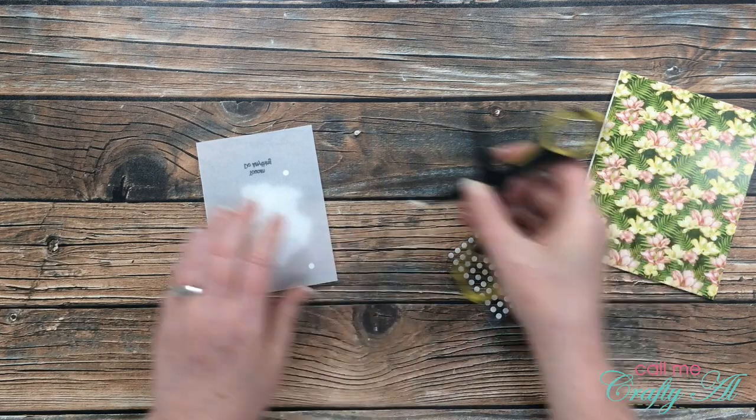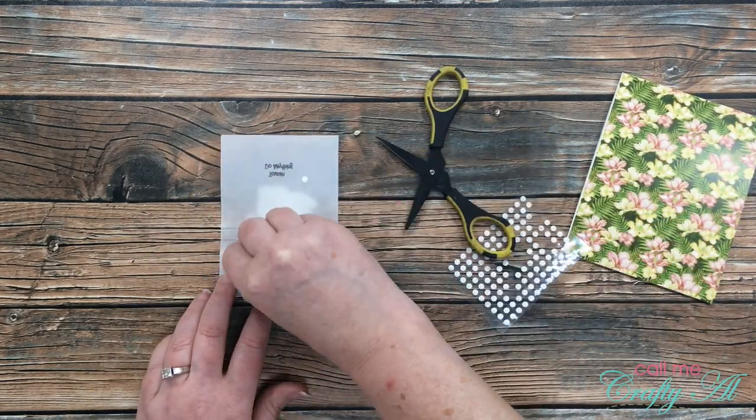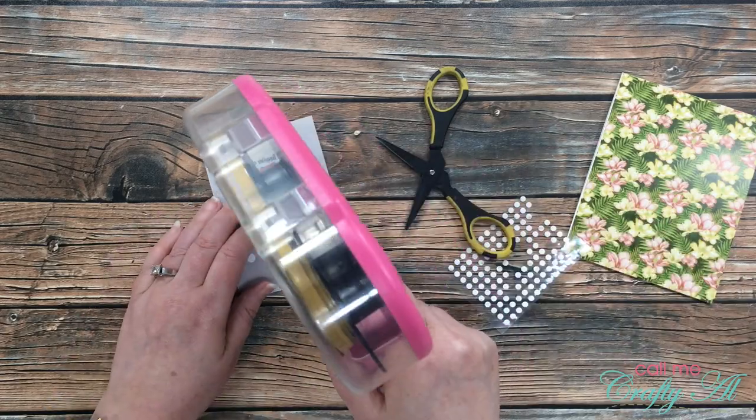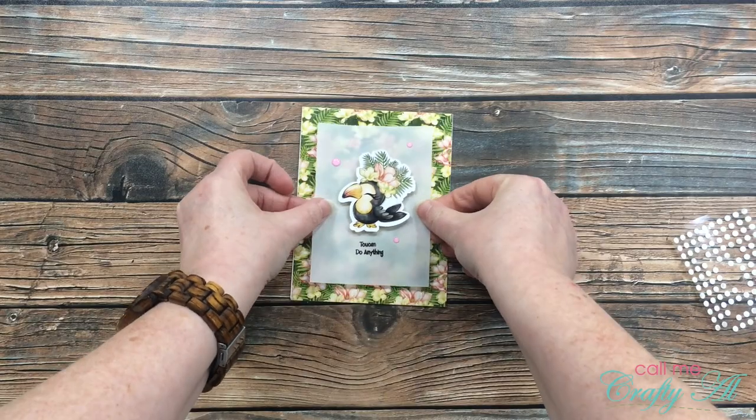Then I turned it over, got out some mini glue dots, and added one behind each of those enamel dots. I did go ahead and bring in my Scotch ATG to add some extra adhesive behind where the toucan would cover it up. And here is a look at the quick and easy finished card!